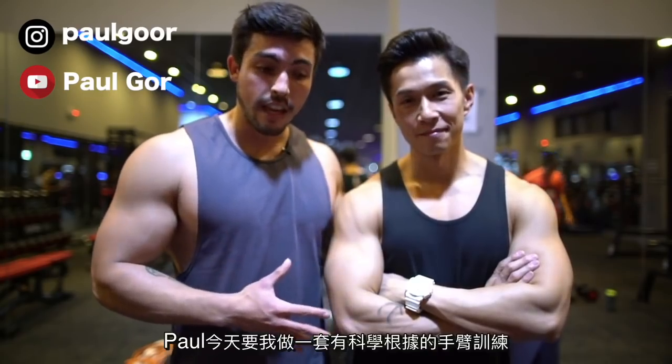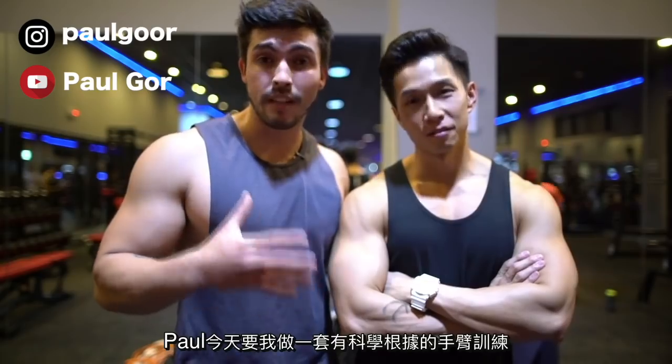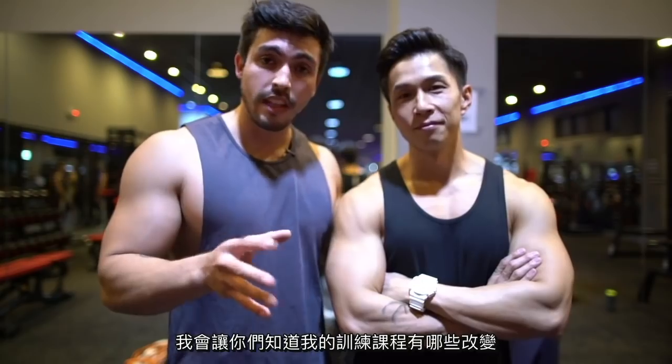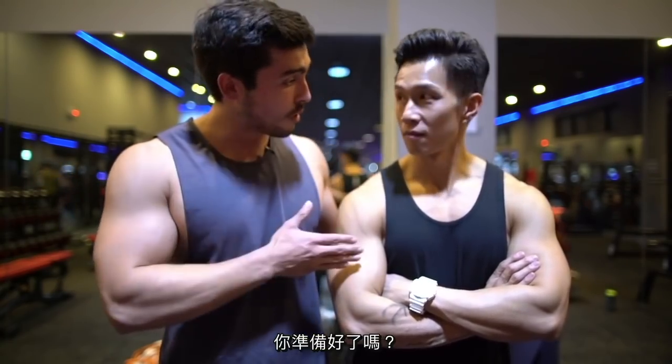Paul asked me today to get him through a science-based arm workout, and I decided I wanted to put him through my current training protocol. I'll be showing how my training has been changing lately in terms of weights lifted, repetitions, and some of the elements I'll be explaining throughout the video. Anyway, are you ready bro? Yeah, I'm ready — let's go!